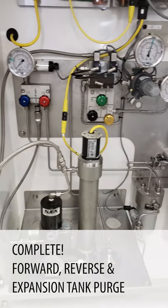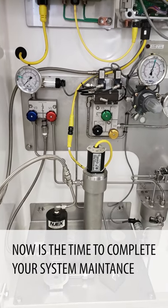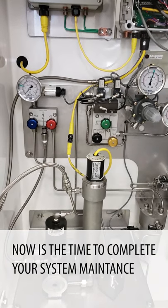Now we've completed our complete forward, reverse, and expansion tank purge. We've done our system maintenance, so now it's time to get the system started back up.